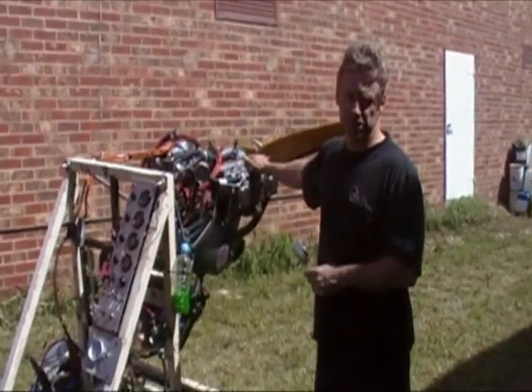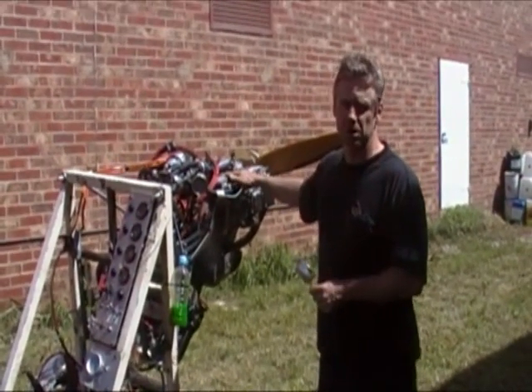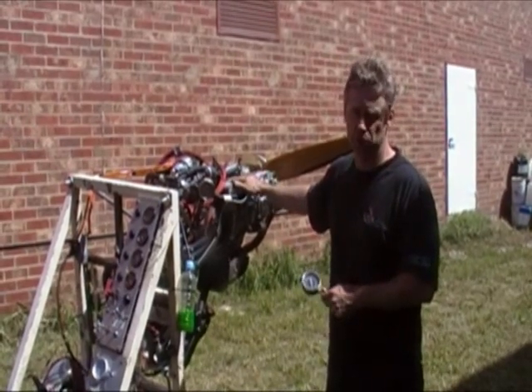We'll do a little bit more testing, then we'll do some flight testing, and these will be available to all Jabiru owners very shortly.